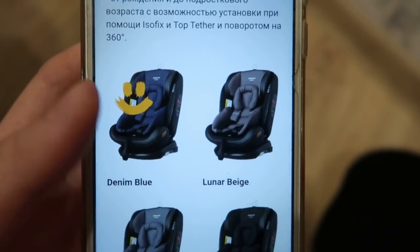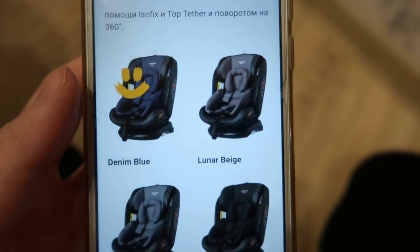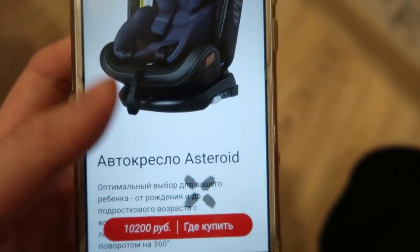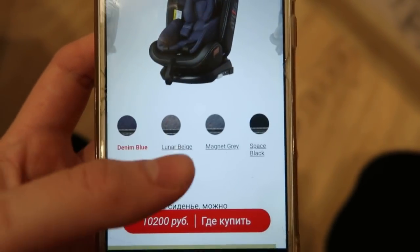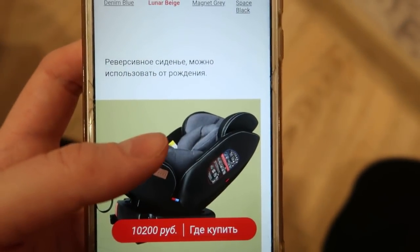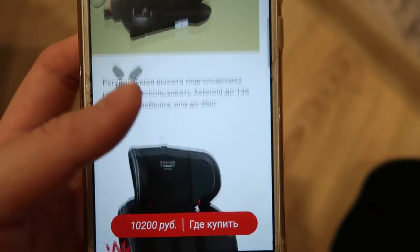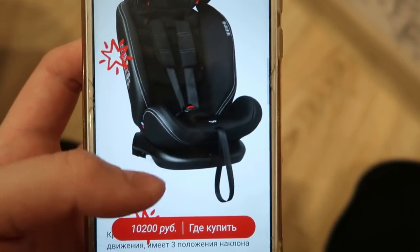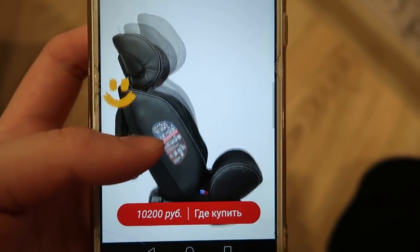На официальном сайте представлено 4 цвета данного кресла. У нас Denim Blue — немного напоминает джинсовый цвет. Стоимость автокресла 10 200 рублей. Перечислены все его плюсы, можно выбрать свой цвет. Реверсивное сиденье можно использовать от рождения — таким образом оно трансформируется, в том числе для более взрослых детей и верхней части.